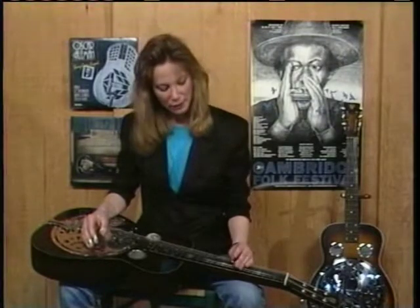Hi, I'm Cindy Cashdoller and welcome to Homespun Tapes Learning to Play Dobro. Pay attention that when you are fretting, your bar is nice and straight — not too far behind the fret or too far above it, so you don't go flat or sharp.